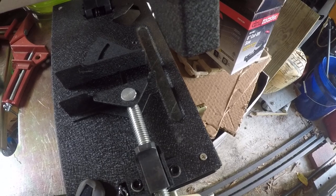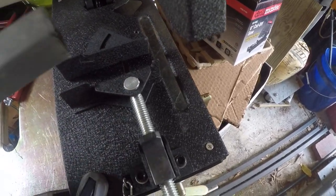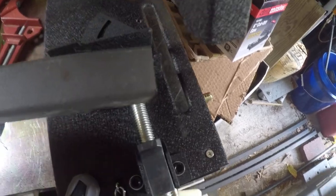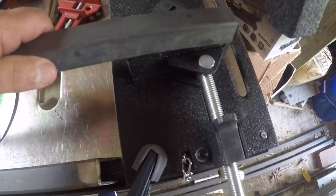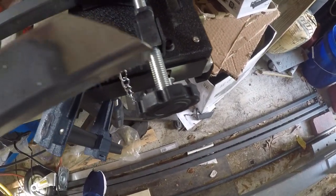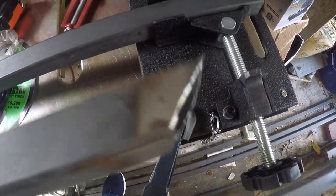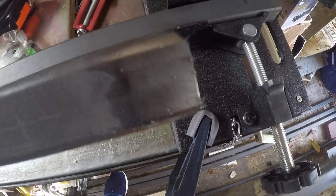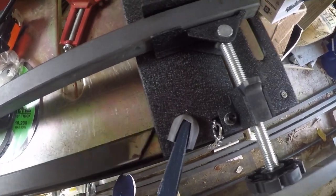Not too bad. There's a little bit of a burr but that can clean up. I gotta grind away all this primer anyway to weld it together, so this is just a test piece. As you can see on some of the other pieces here, I've cut them — these aren't perfect 45s although they're close. I ground away most of that primer and paint so I can get nice clean welds on it. Alright, over and out.